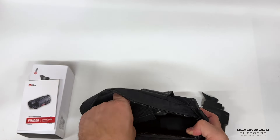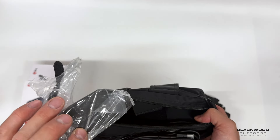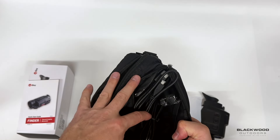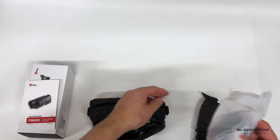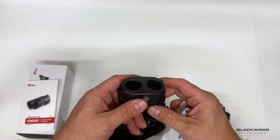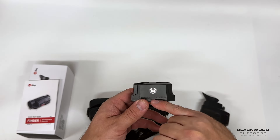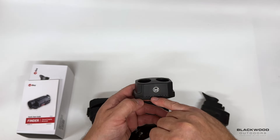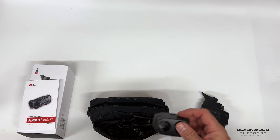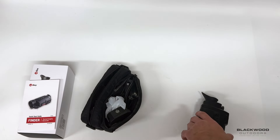You also get a charger plug, a hand strap, and a charger dock. Two individual battery cells come with the unit — these are charged within the dock, which has an individual status indicator for each battery cell. USB-C connects into the back of the dock. That's basically all the bits you get in the case.